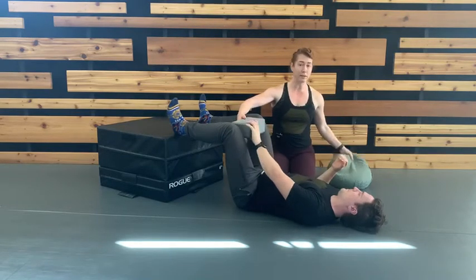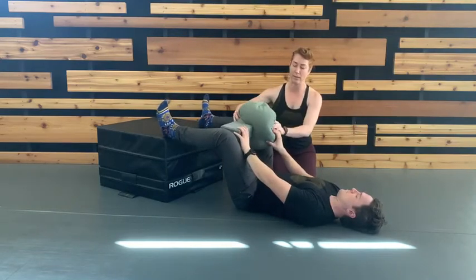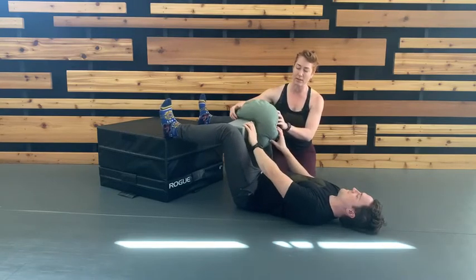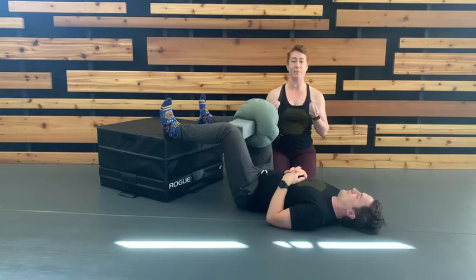From there, to go wider, you'll start to have a fun adventure of building props. We're going to use a pillow and a block — negotiate that, then slowly ramp up, hold, and slowly ramp down. You've got the idea.